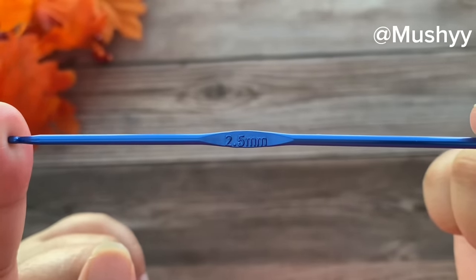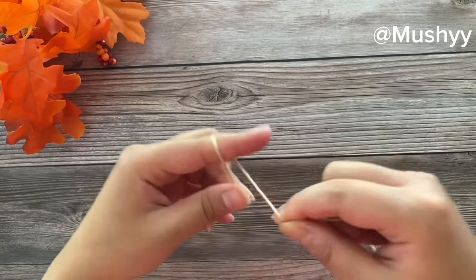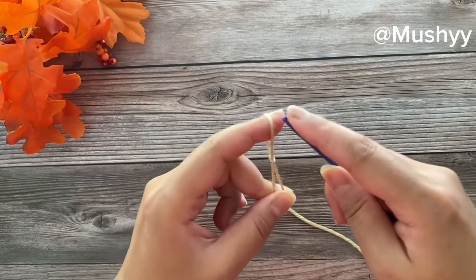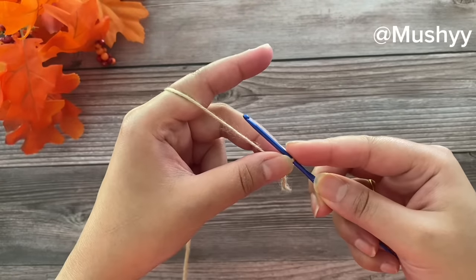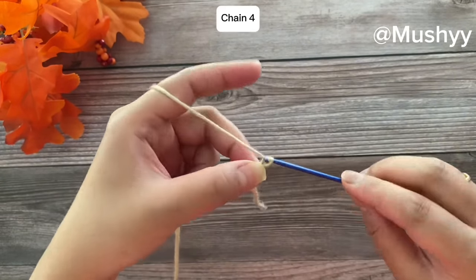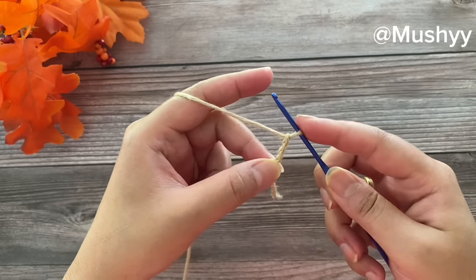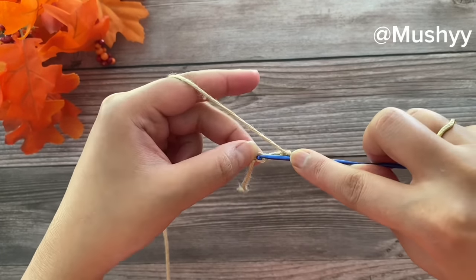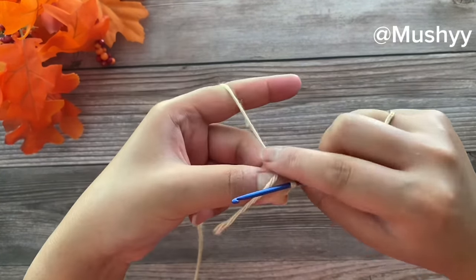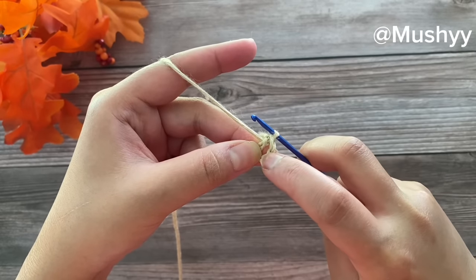I am using a size 2.5 mm crochet hook and a medium weight yarn. We'll start by working a slip knot and then work 4 chain stitches. We'll insert our hook into the first chain we just made, grab the yarn, and pull through both loops to form a circle. Now we are going to work into the center of this circle.